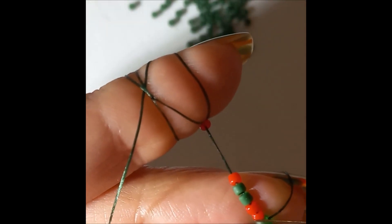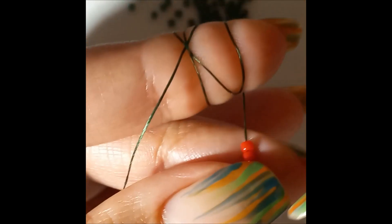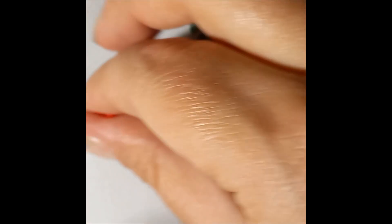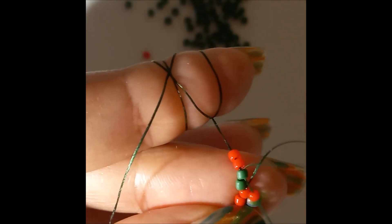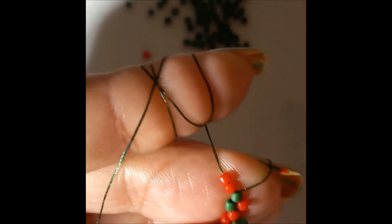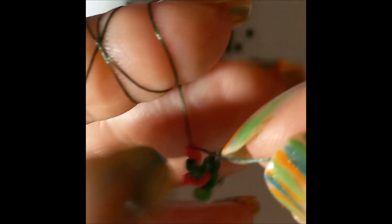Next, pick up one aido and go through the second red. Then pick up one red - we're not working with delica yet, so if I say red it means the Toho seed bead. For the last one we're going to go with one green and go through the last red.